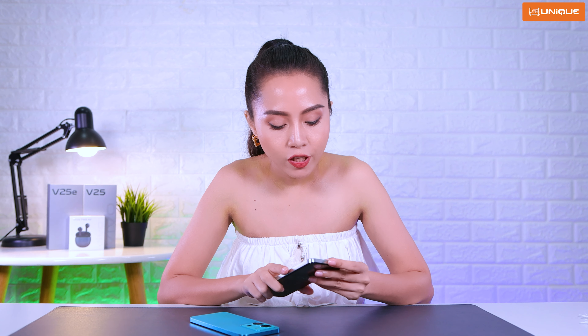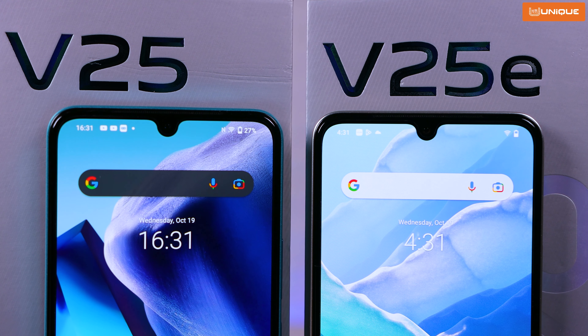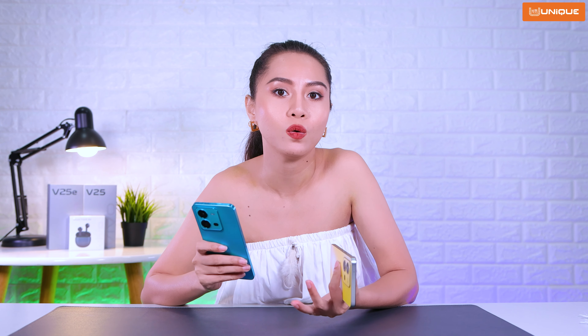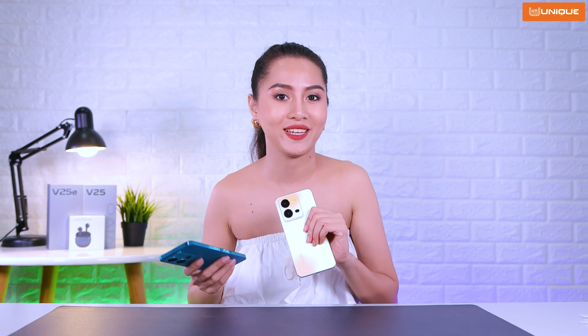Let's see the V25E camera. The V25E has a 50MP f/2.0 main camera. Let's take a look at some camera quality test samples for the V25E.